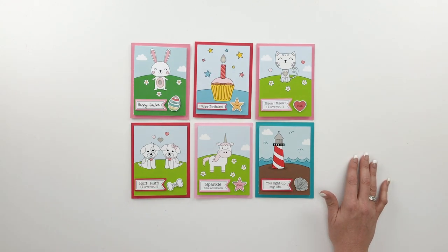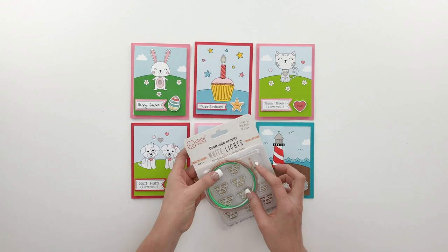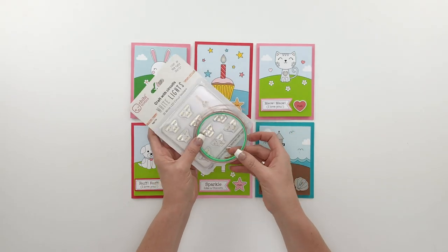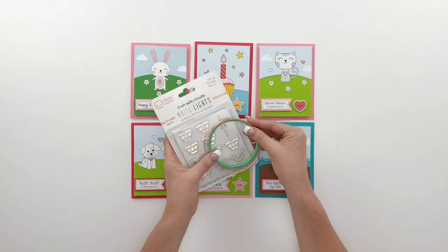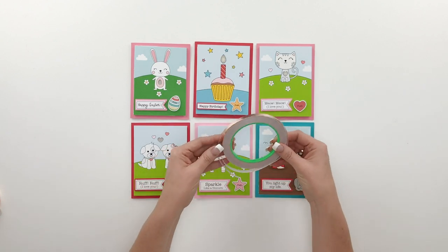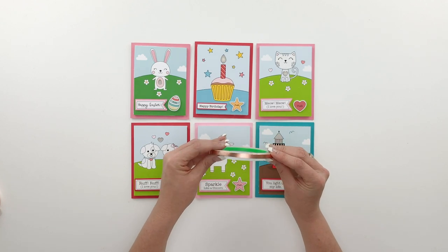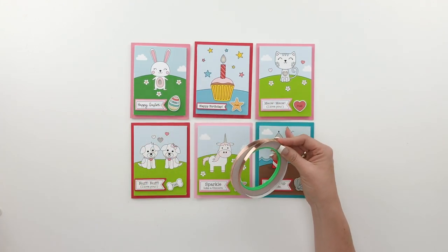When it comes to the lighting you've got a couple of different options. The very most reliable method is to use Chibitronics sticker lights - they're little lights with adhesive on the back side that stick down to metallic copper foil tape, which is also adhesive on the back. This is a very reliable method but it's also the most expensive. The other option is you can buy copper tape that's a different brand and it works quite well too, though I've had the very best results with Chibitronics - it seems to be a little bit thicker.